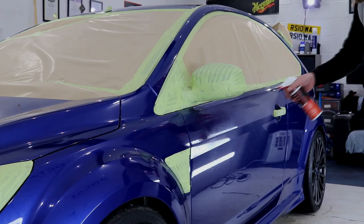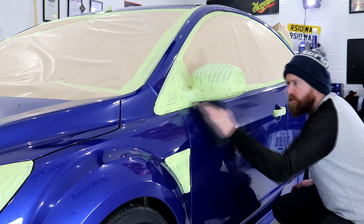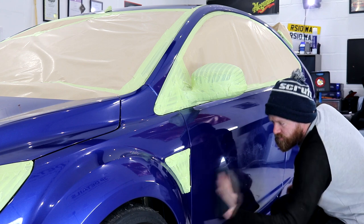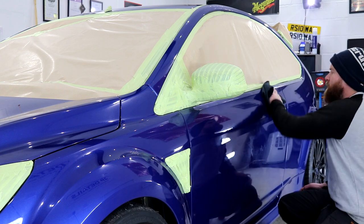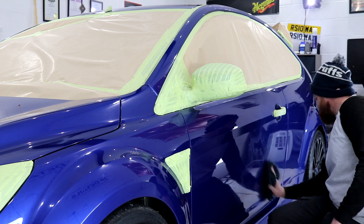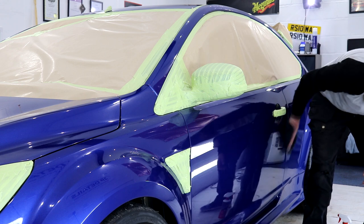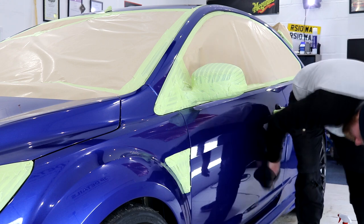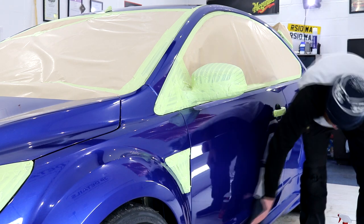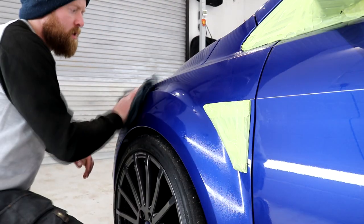I opted to give the performance blue paintwork a wipe down with IPA to remove all previous polish residue, detail sprays and any gloss or wax enhancers from previous half-assed valeting or detailing jobs. I want to inspect the true condition of the paintwork prior to wet sanding, and when wet sanding commences there won't be any potential product residue present. I've owned the car for 10 months and the only products used have been basic shampoos, detail sprays and spray waxes. Whilst doing this stage I could feel the paintwork becoming noticeably catchier after the IPA. Meguiar's Last Touch spray detailer does leave the surface slick, but now that it's removed, wet sanding can almost begin.